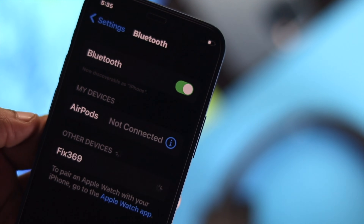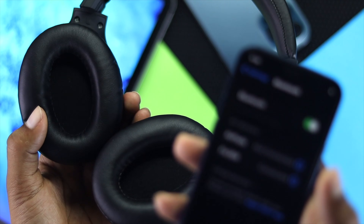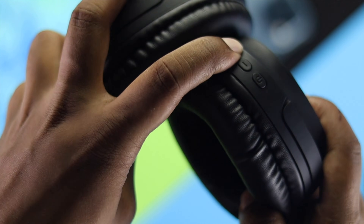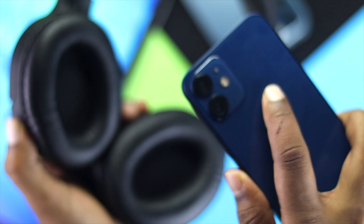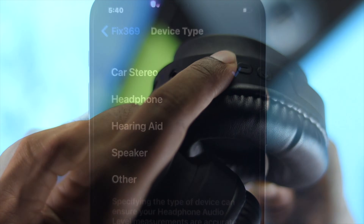Hey there everyone, this is Fix369QZ here back with another video. Today we're going to talk about a common problem that people are having with their wireless headphone. A lot of people are saying that their wireless headphone is connected with their iPhone, but the problem is the headphone has no sound whatsoever, which is really annoying.